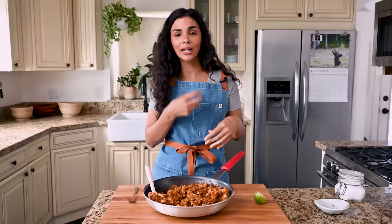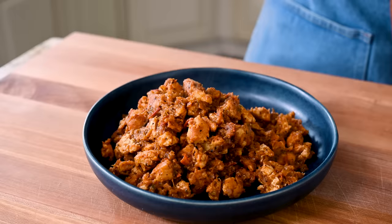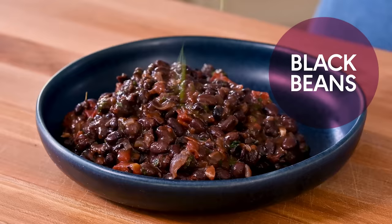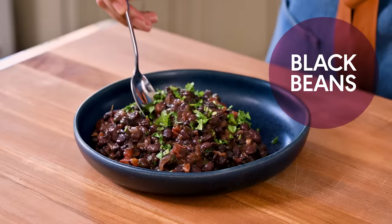It's smoky, it's a little tangy, it's a little spicy. Honestly, just this over rice would be a great meal. But if you are allergic to soy or just don't want to make the sofritas, you can make these saucy Mexican black beans — they are delicious, super easy, and perfect for this burrito bowl.